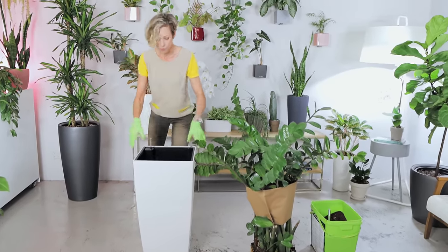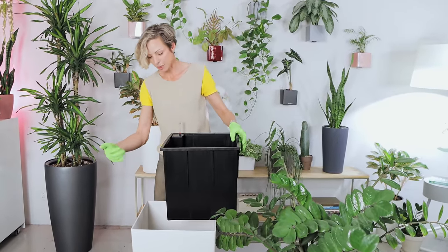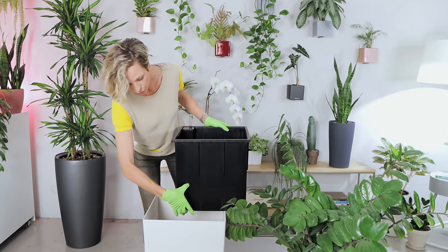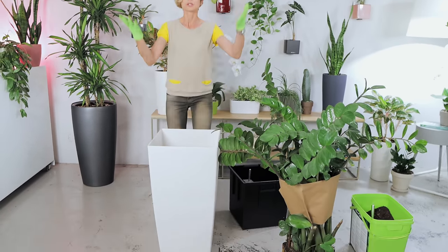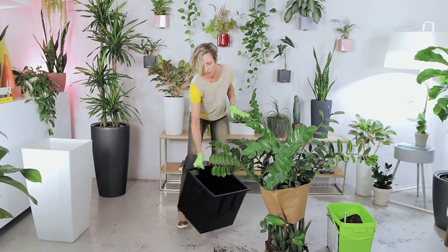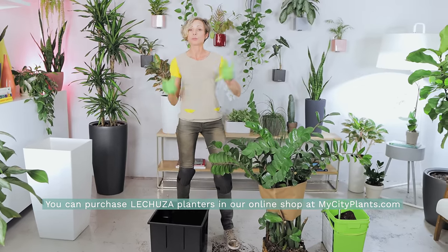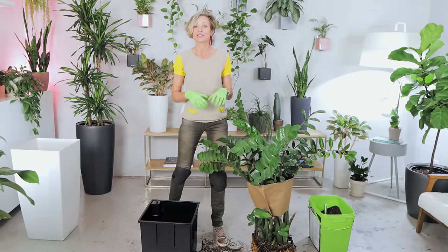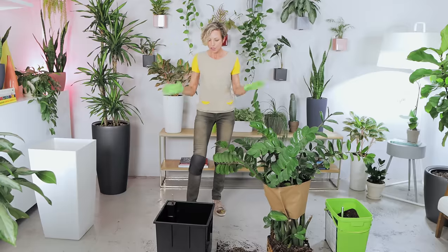If you've watched my videos before, I'm a big fan of Lechuza self-watering planters. I love the sub-irrigation system built into the inner pot on this model. The water reservoir is at the bottom, and the cover of the planter works like a plant stand to help elevate the plant. I have a playlist called 'Lechuza Self-Watering Planters' and I'll provide the link in the video description so you can learn more about these magnificent planters.